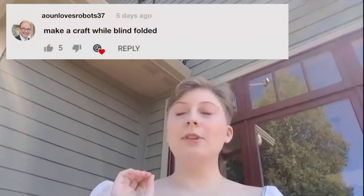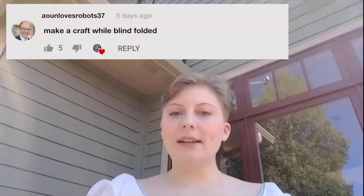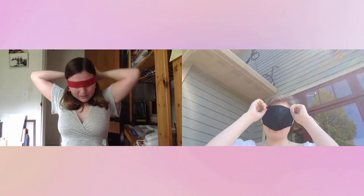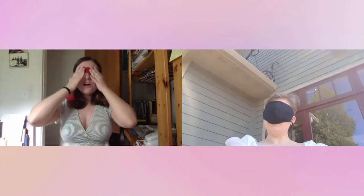Hi duo, and we're back with another crafting video over Zoom. That's right, we're still social distancing as you all should, but that hasn't stopped our weekly updates. This week we have a super fun challenge submitted by a fan on our last video — we'll put the link in the comments. Our fan, at Aounlovesrobots37, commented: make something while blindfolded. So that's exactly what we're going to do. We each have supplies out in front of us, we're going to make something blindfolded and figure out what our creation can be used for at the end. All right, let's put our blindfolds on. We have 30 minutes starting now.